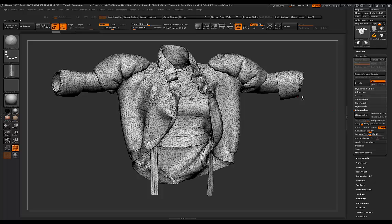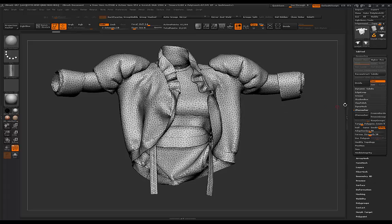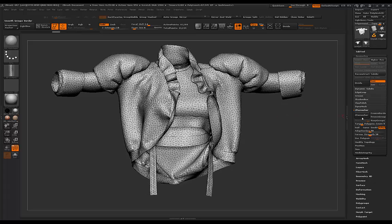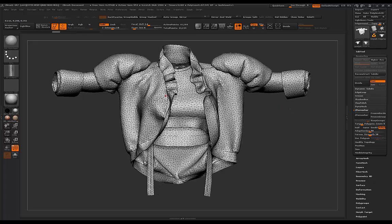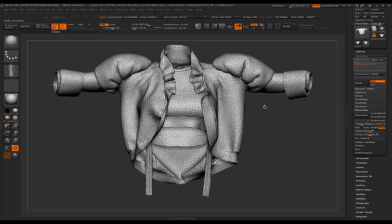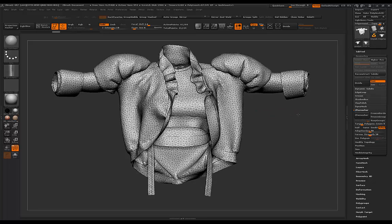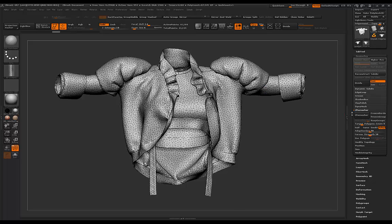This last one is exactly like the first - the triangulated garment - and I'm going to show you that we can actually turn this into quads within ZBrush using ZRemesher. But I'm also going to show you why I don't use ZRemesher, because I feel the algorithm ZRemesher uses for Marvelous Designer garments is just not ideal and it actually ends up doing more harm than good.